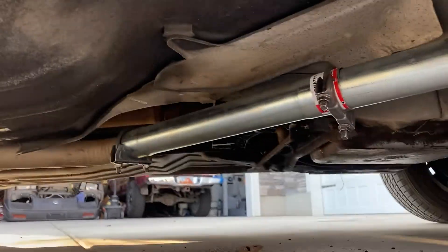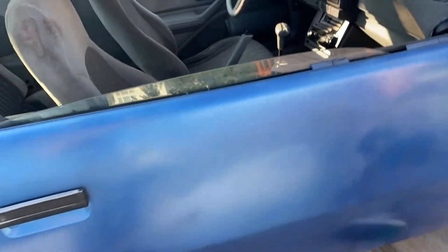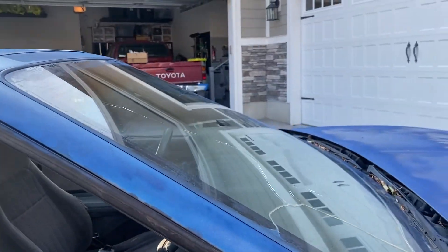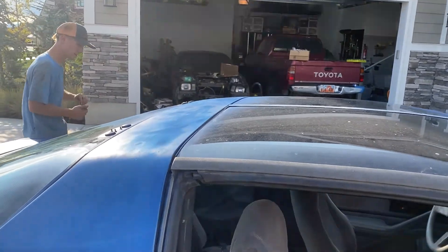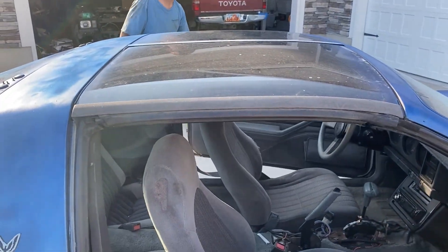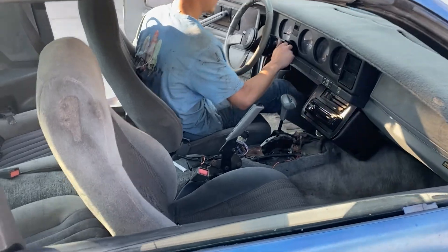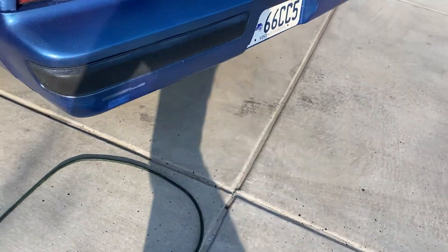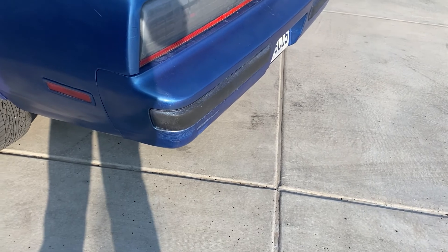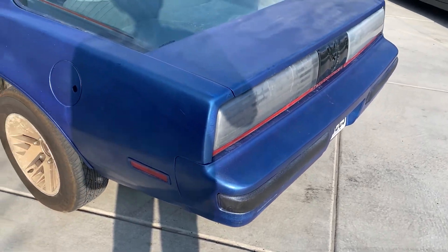We got a full pipe going through there — the AutoZone Special. I'm going to fire her up. That's a proper muscle car.